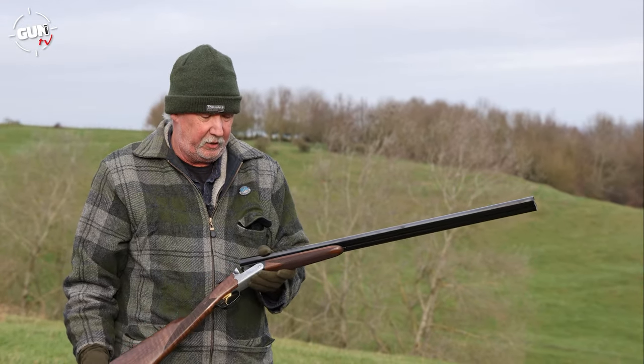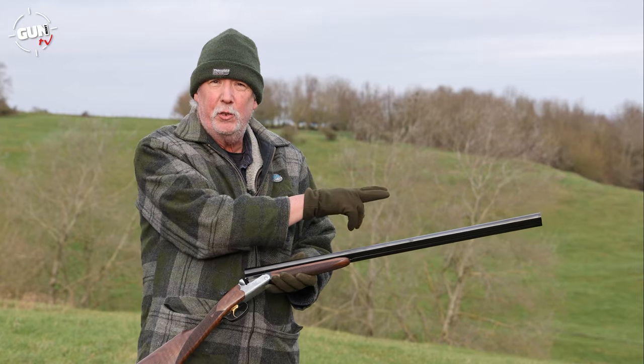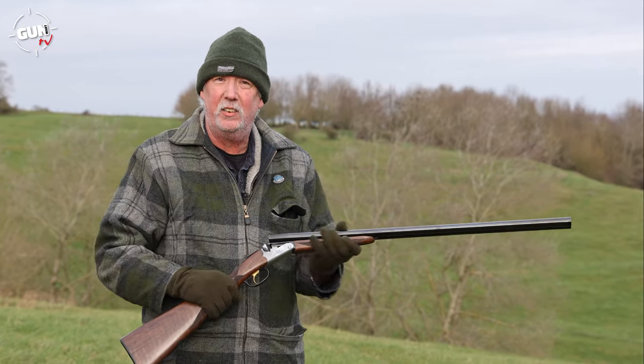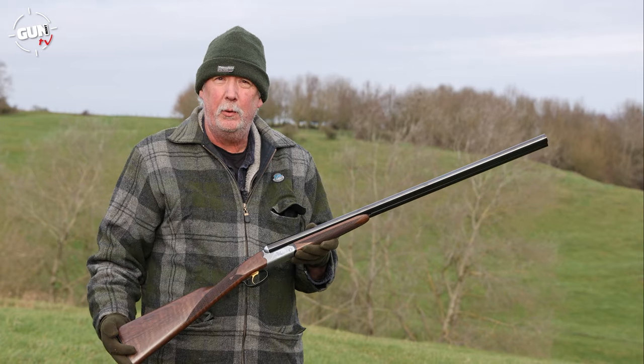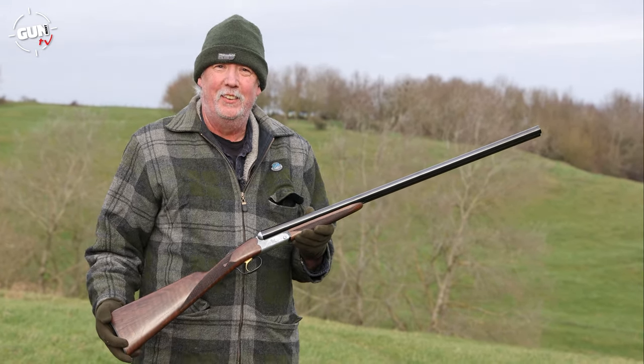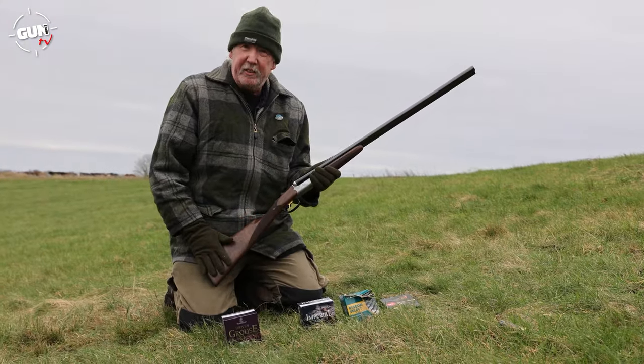What is also nice about this, being a side-by-side and it's a new type of side-by-side, you have multi-choke, which is very, very useful, and very importantly these days, it's still steel-proofed. So let's go and take it out in the field. We'll shoot a variety of ammunition through it and see how she patterns. I'm really looking forward to testing this side-by-side, the FAIR SxS. It'll be very interesting.